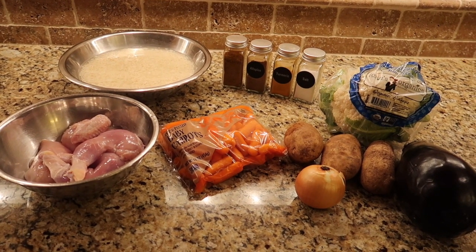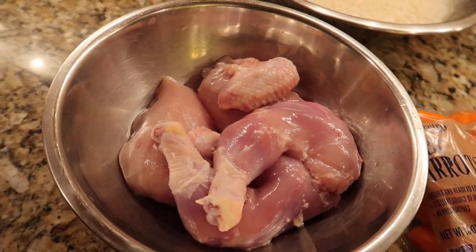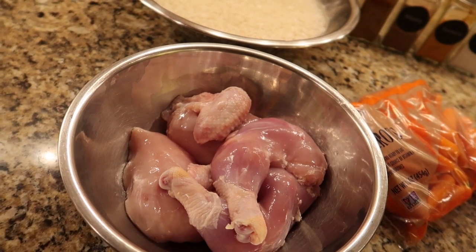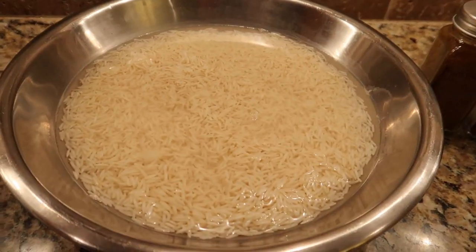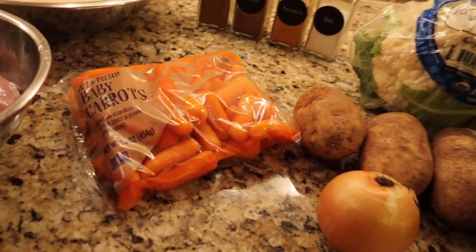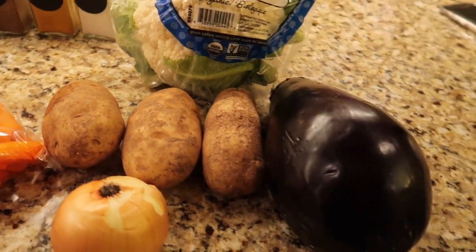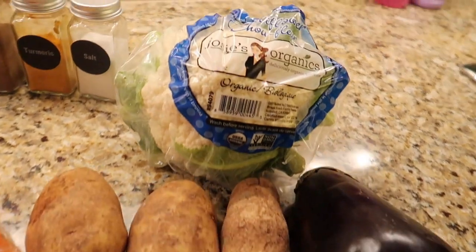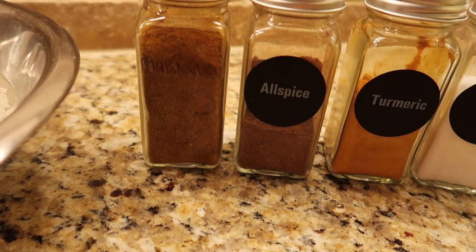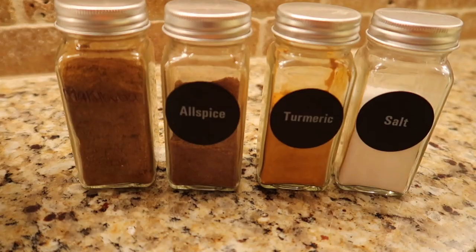To start off, I'm going to show you what you need for this maklouba recipe. You can use any type of meat, but today I'm using a full chicken that I already cleaned up and took the skin off — I clean it with vinegar, salt, and water. You'll also need basmati rice already soaking in water, some baby carrots or full carrots, three potatoes, eggplants, an onion, and some cauliflower. For the spices, you need maklouba spice from any Arabic store, allspice, turmeric, and salt.